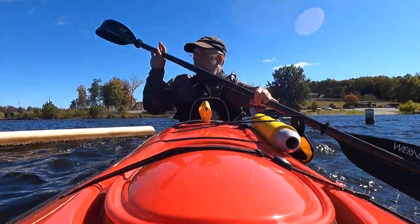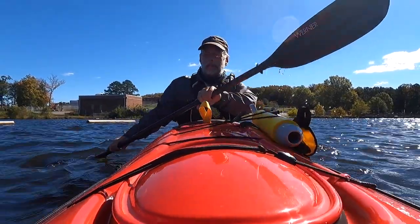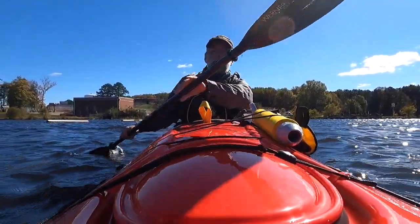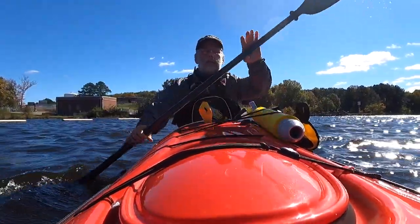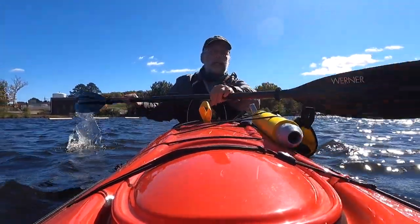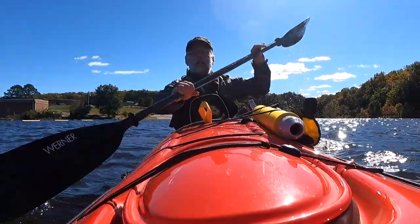Now, some ACA instructors have told me they don't care whether you choose feathered or unfeathered — whatever it doesn't matter — but whatever you choose, stick with it. Don't be switching back and forth, which is exactly what I do. I paddle flat most of the time, but right now I'm paddling into a wind, so I'm going to feather about 40 degrees. With each stroke with my right hand I give the paddle a little twist, which keeps the blade in the air flatter to the wind. I could even go a little more — there's 60 degrees — and that will help the blade slice through the wind.